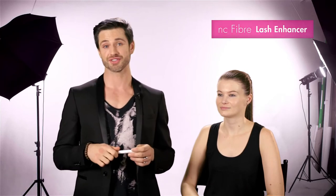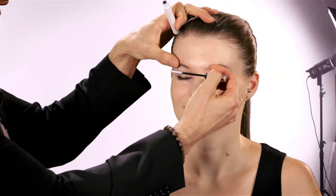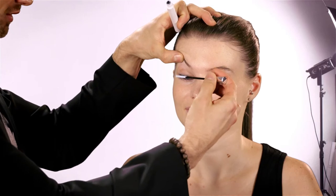When I was given these two products to play with, I thought, okay, another enhancer, another mascara. But this fiber lash enhancer really makes a difference. I recommend you apply it on top and on the bottom of your eyelashes and slightly roll the wand.